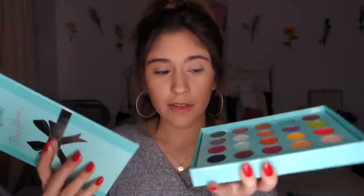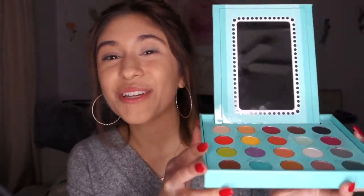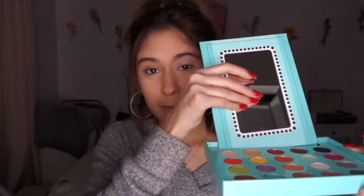Well, I am using the Daisy Marquez palette. This is really cute because this is the cover, but you can just snap it off and look — it turns into its own little vanity. That is so cute. So you can just look at yourself while you do your makeup on the go.